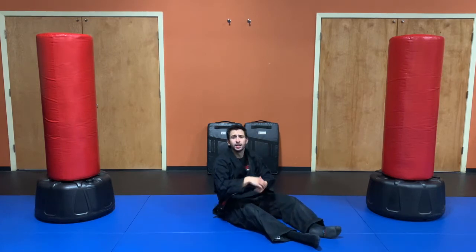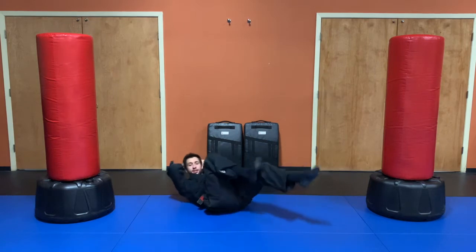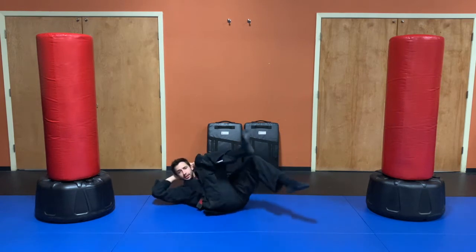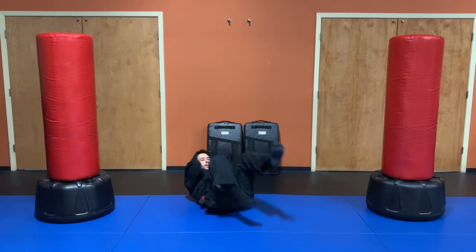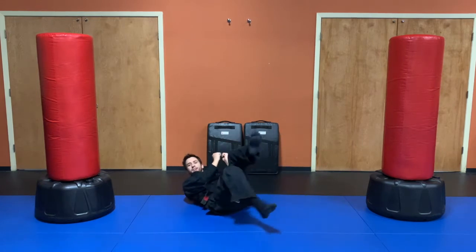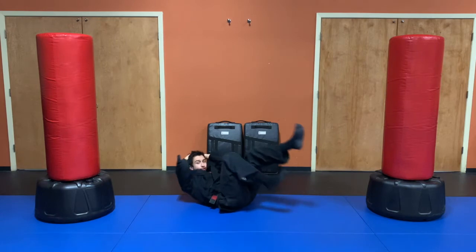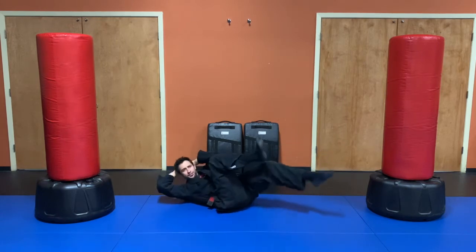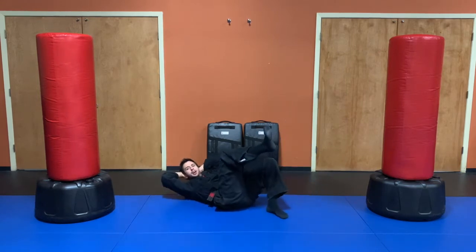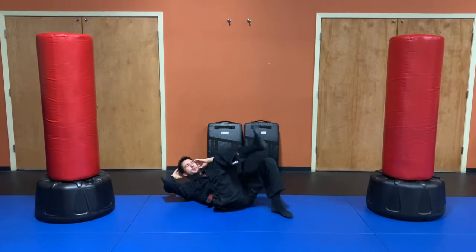We'll go 45 seconds — nice and consistent, ready set and go. Having your hands behind your head forces you to rotate the core more, engaging different parts of the abs. If you just have your hands here, there's very little rotation. We're about halfway through — only 15 seconds left, time flies when you're having fun! Three, two, one, break.